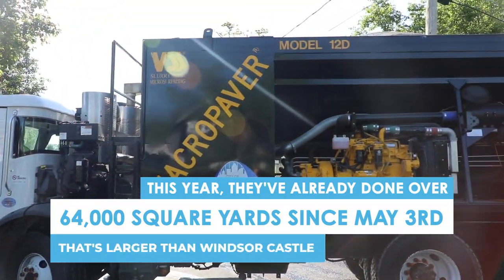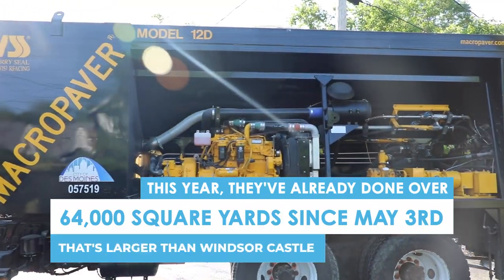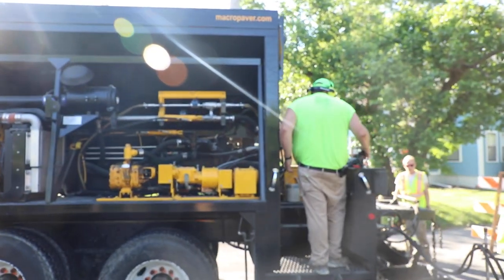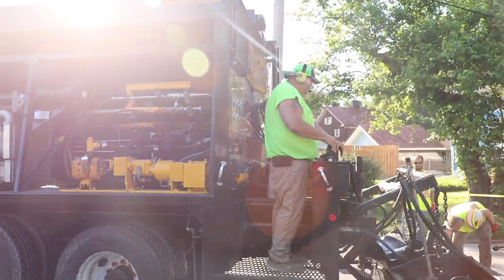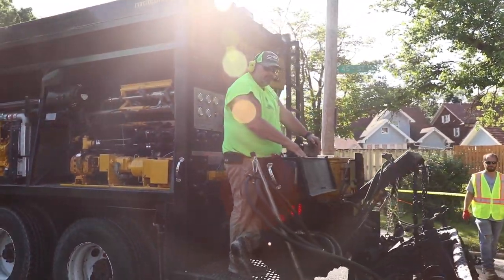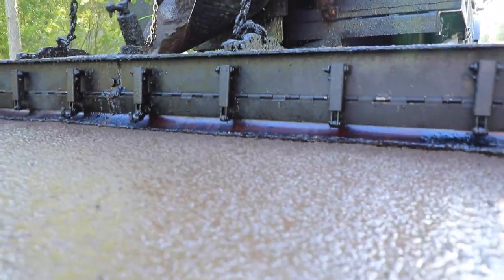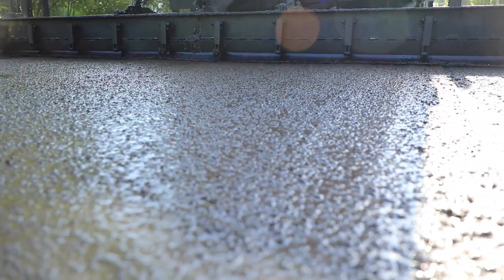It's a fast-setting process, so we pull onto a street like the one we're doing here today. We pull on it at eight o'clock in the morning, we shut the street down, and usually by five o'clock at night the street's reopened, the surface is down, and we never have to come back. So it's a quick-setting material.